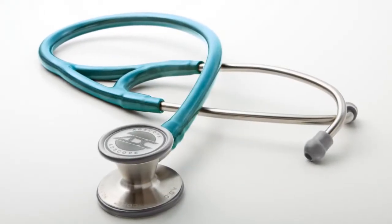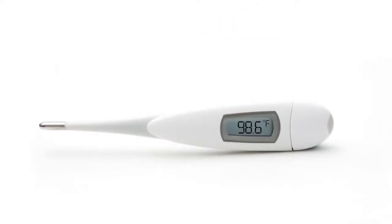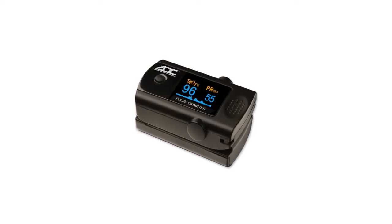ADC, a world leader in core diagnostic instruments, applied our innovative design approach and pricing sensibility to our line of fingertip pulse oximeters.